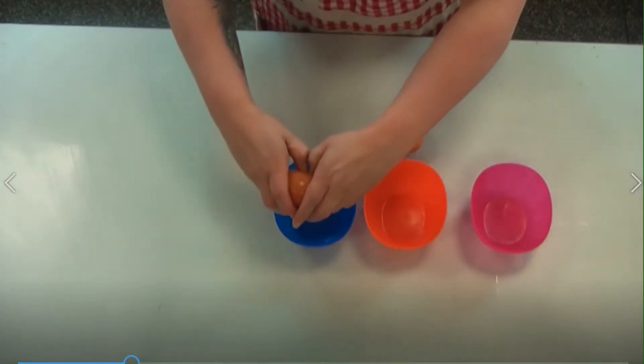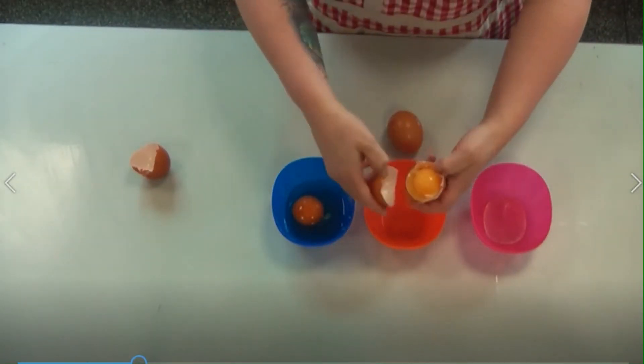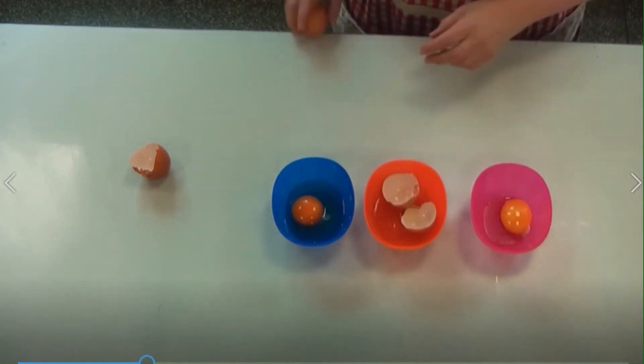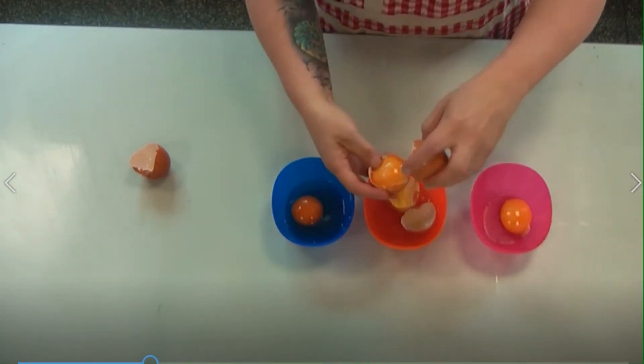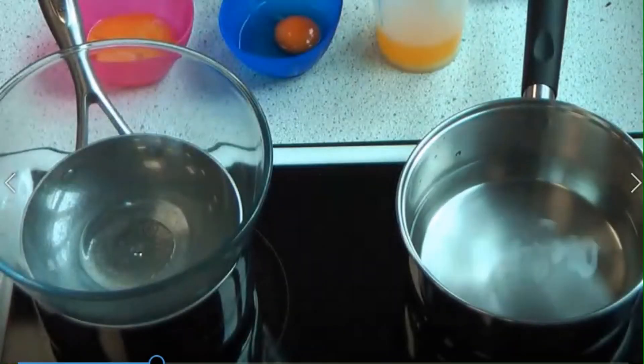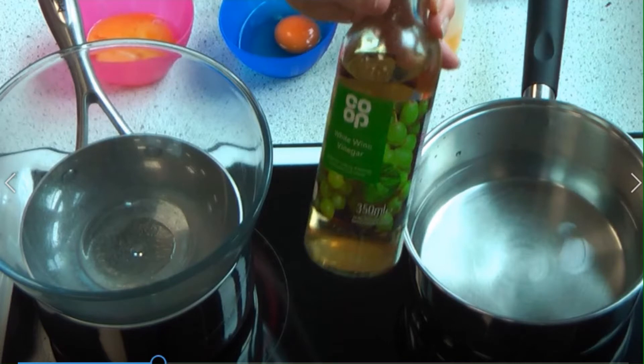Then we need one egg for poaching and then two egg yolks. I'm separating an egg here — unfortunately I won't be needing the white so I'll have to throw it away. I've got two egg yolks for the hollandaise sauce and the whole egg is for the poaching liquor. Here you can see I've got two pans: the back pan on the right is half filled with water for the poaching liquor, and in the front pan I've got a double boiler half filled with water — no more than half — and a glass bowl on top that sits comfortably but doesn't touch the water.